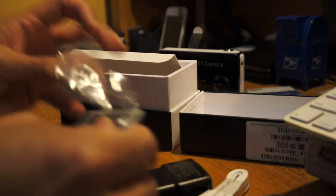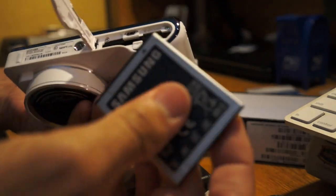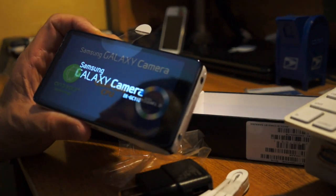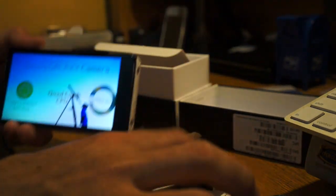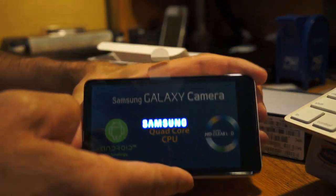Let's go ahead and open this up, slip the battery in, and I'll put a micro SD card in there as well. It's booting up — let's see if there's any power already on it. There's your typical boot-up screen. Let me pause it here and get everything signed in.